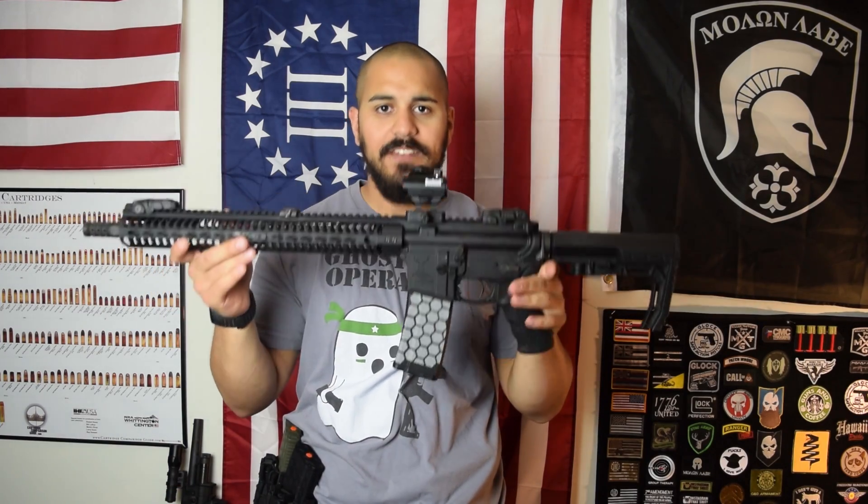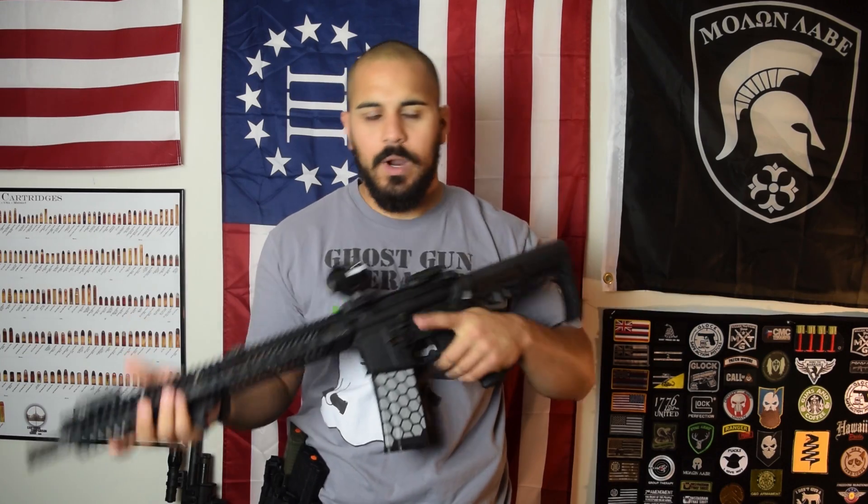Hey guys, how are you doing? I'm Dave Moore here making a video on being left-handed and shooting the AR platform rifle. Basically what I'm going to talk about is a few parts that I put on this that help me being left-handed.